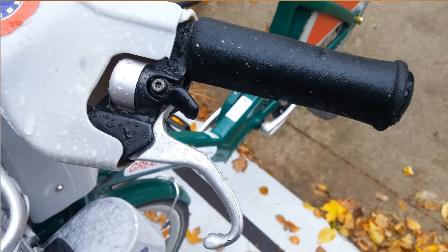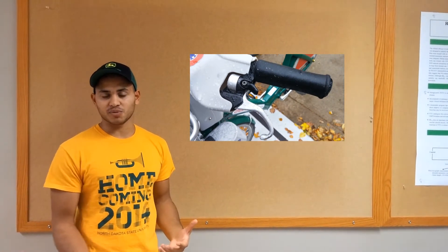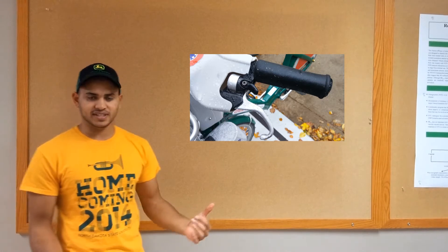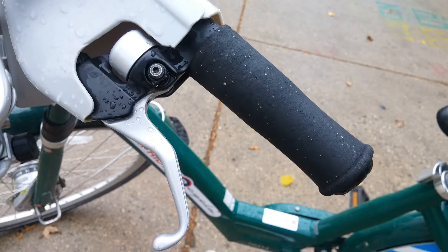There's also a bell on the bicycle that will ring to alert people of your presence as you're riding down the street. It's very easy to just pull it with your finger. We have encountered a little bit of an issue with the bell snapping off, and then you can't use it at all.